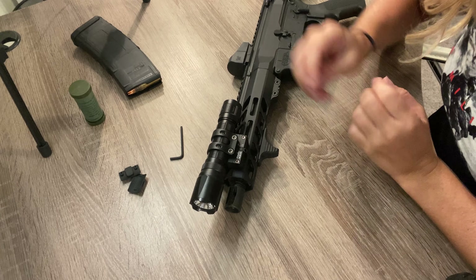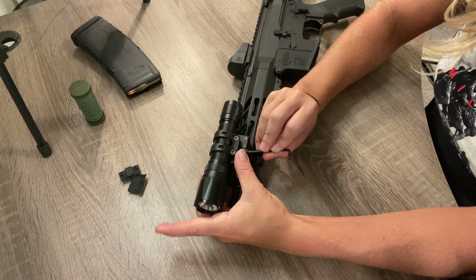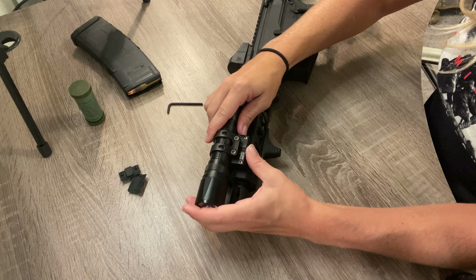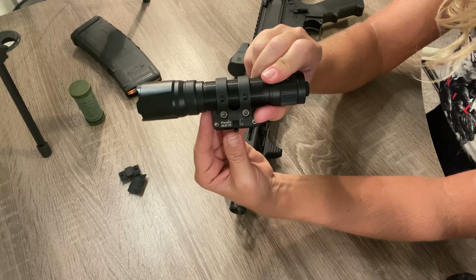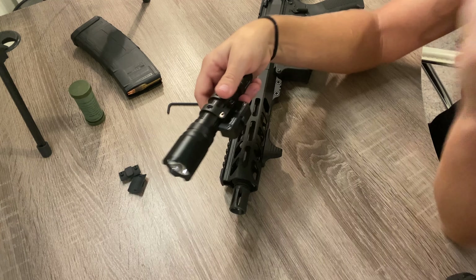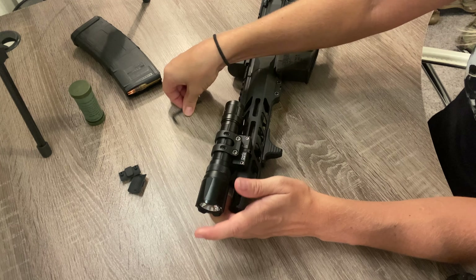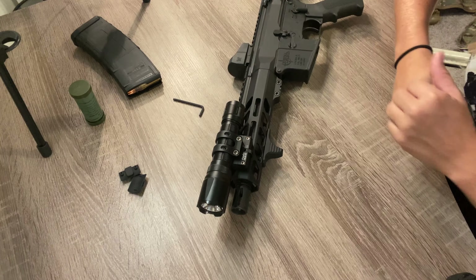Say you want to put this on a different rifle — you're just going to push up on it and it pops right off, and then you put this whole mechanism on a different rifle. Super easy. I can't wait to use this and see how I like it in action.